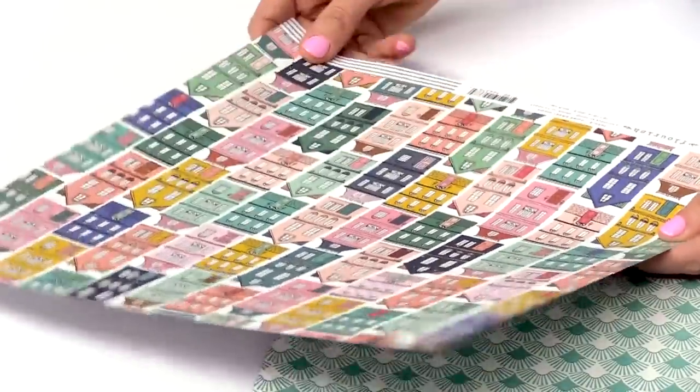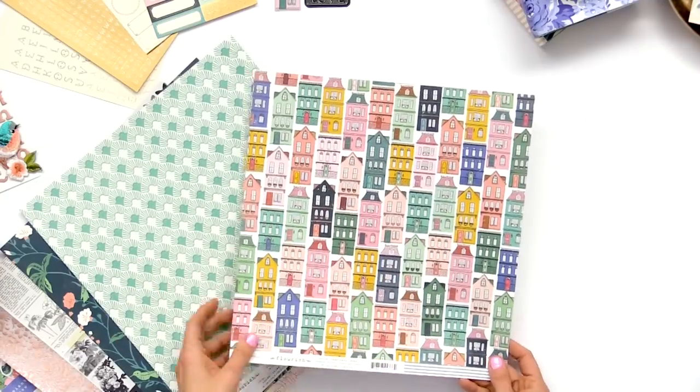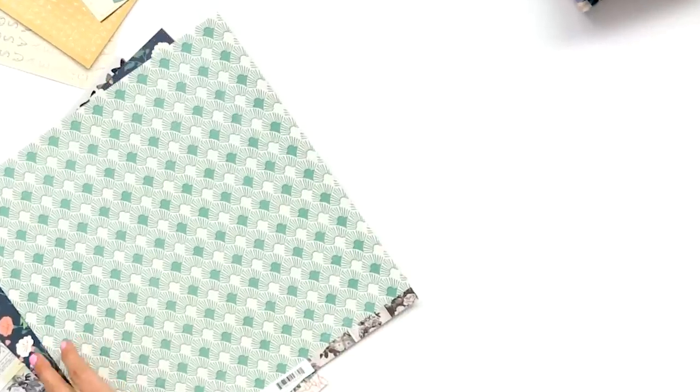Houses are a great basic icon you can use for a lot of things, and we just used all the colors. This is a fun one — you can use it as a big piece or cut up the little houses individually. And a good stripe on the back.